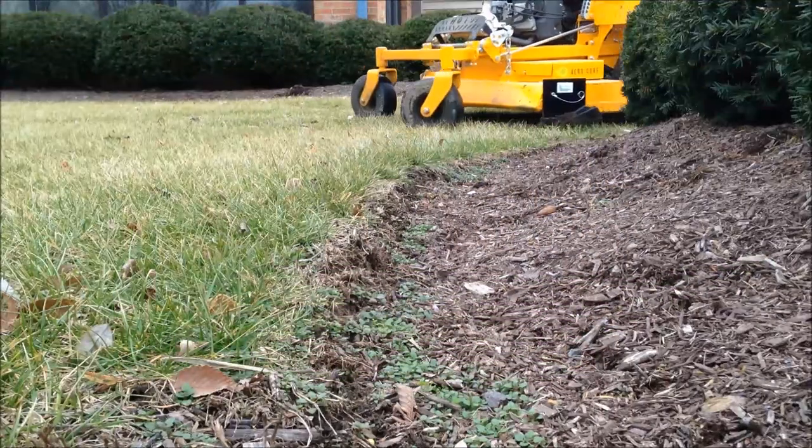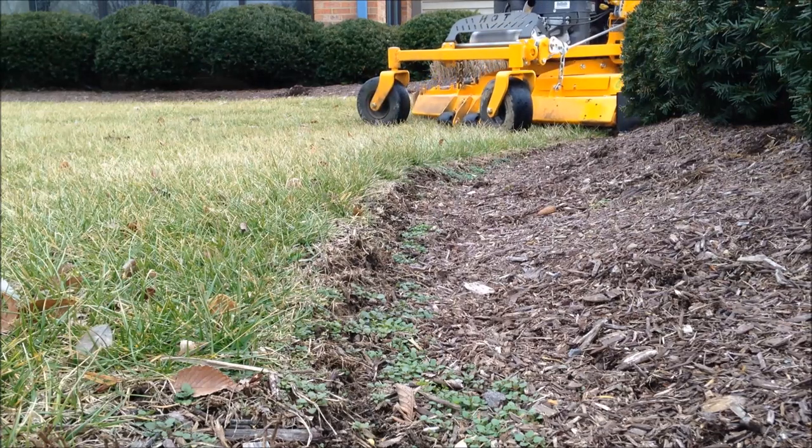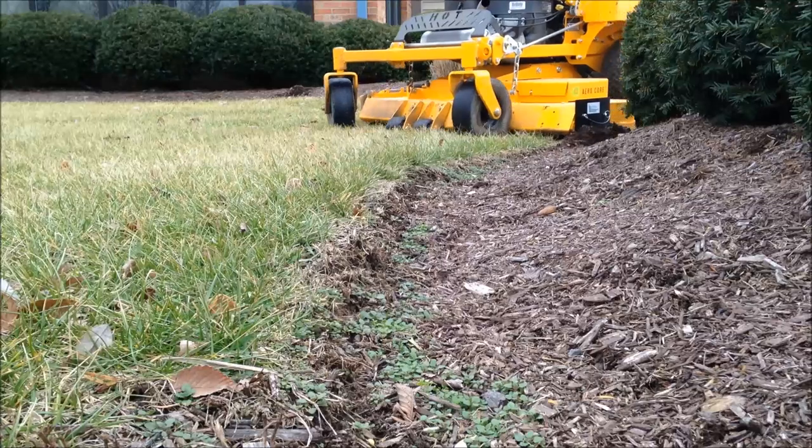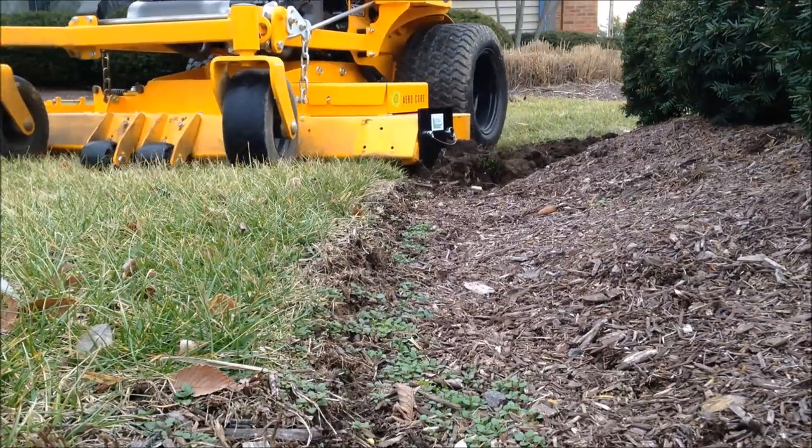The Easy Edge Bed Redefiner attaches to your commercial mower for fast and easy edging of landscape beds. The innovative design cuts an edge while pushing away the dirt and mulch.